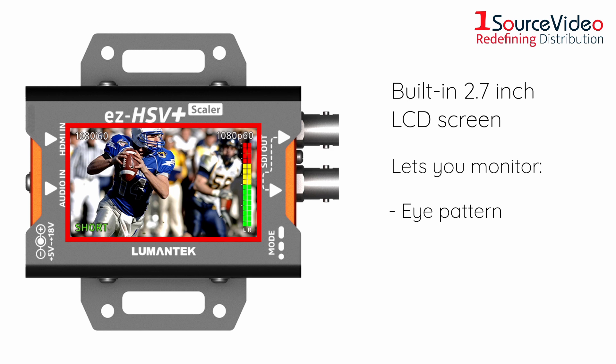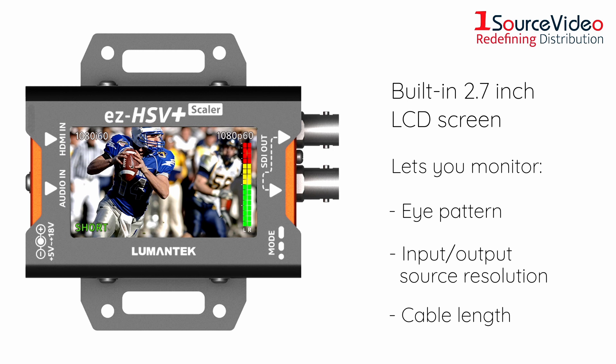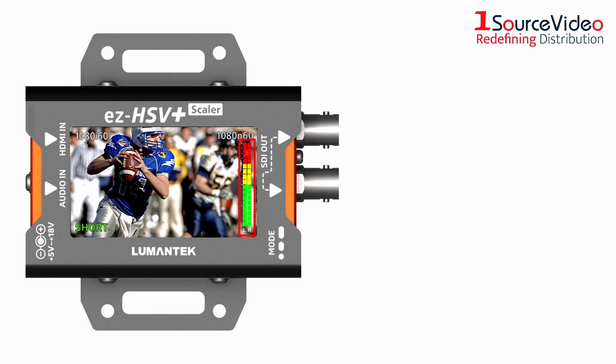which lets you monitor eye pattern, input-output source resolution, and cable length all at once. The EZHSV Plus also includes an audio-level meter for accurate sound checks,